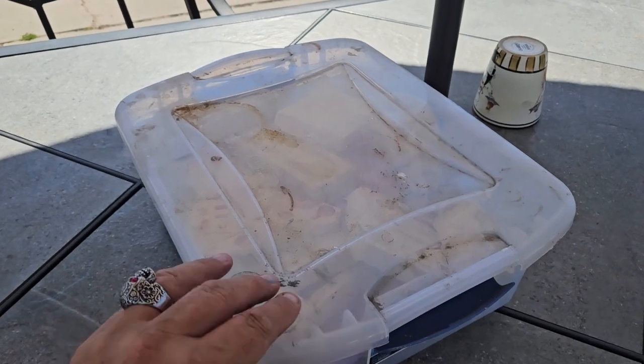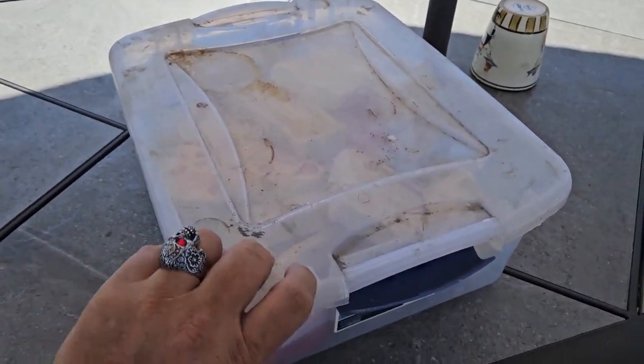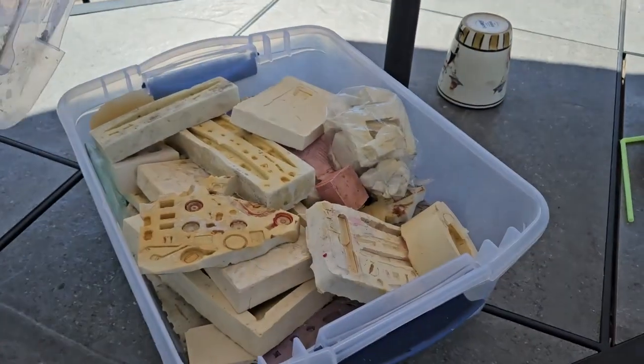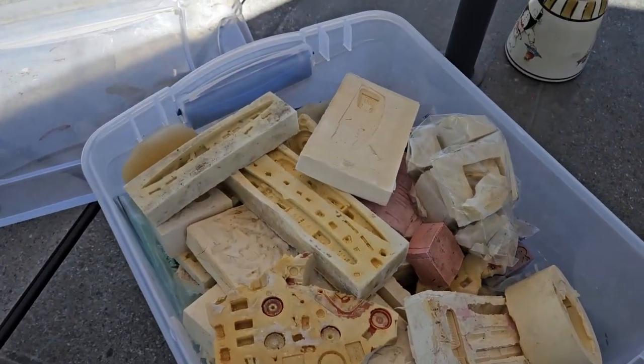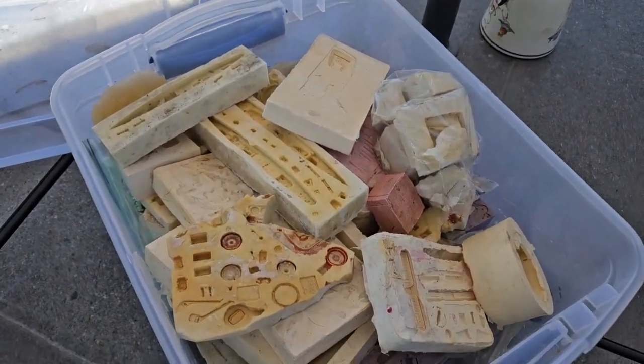We're going to take a look and see what is in this box. I know that this is my RTV molds, and this is a heavy box because RTV rubber isn't light. So here's kind of an overall view. I'm going to take things out individually and then we'll kind of look at them.